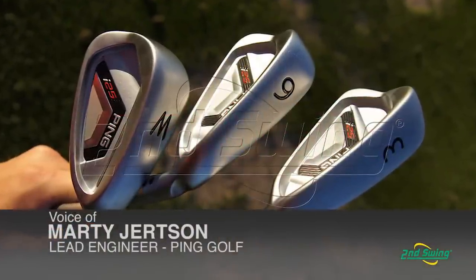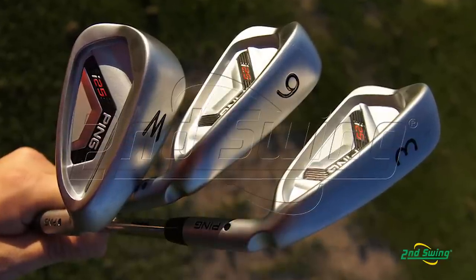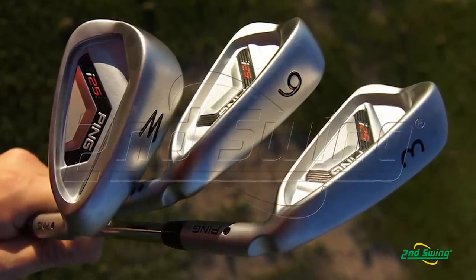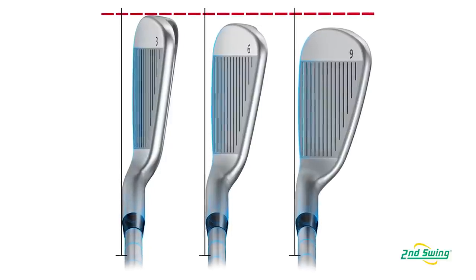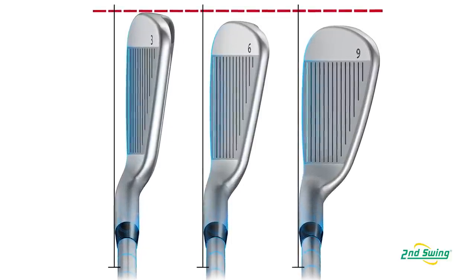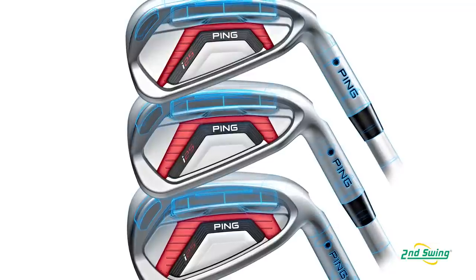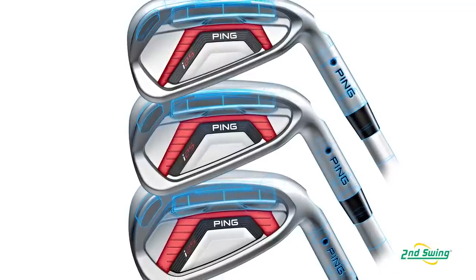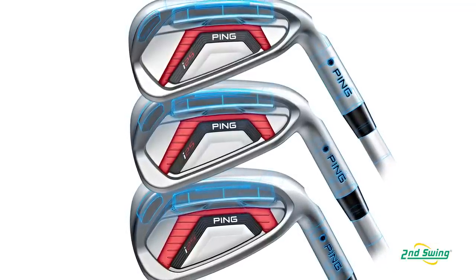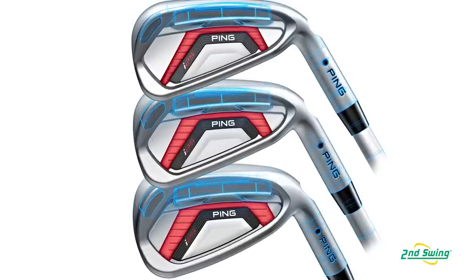Admittedly so, the I-25 iron is an evolution of the I-20. We blend a lot of things. The first one you can see is offset and heel toe length. One of the other things we progress through the set is that back cavity. It does a couple of things for us with face stabilization — they get a little more deflection out of the long irons, progressively stiffer faces into the short irons.